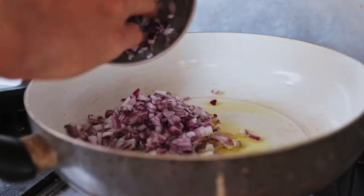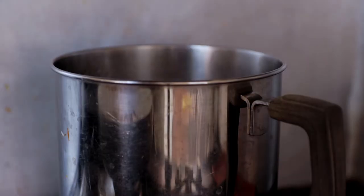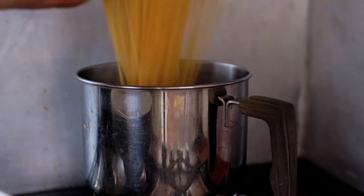Add onions and stalks to the frying pan with some olive oil and start frying, caramelizing them off. Put some water on to boil, add some salt and get your pasta in there.